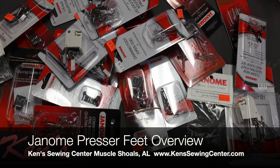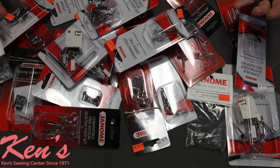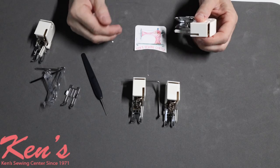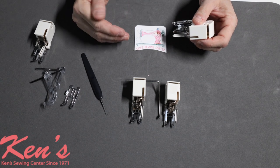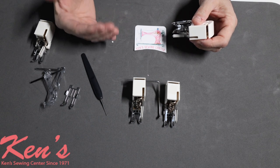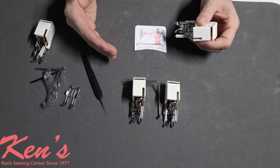Hey everybody, this is Kevin at Ken's Sewing Center in Muscle Shoals, Alabama. We've got a huge selection of Janome presser feet, and we're going to give you a good description of what each one does. It can be confusing, but Janome really does think for the customer in all the presser feet they make. Janome has one of the largest catalogs of accessories on the market, and they're constantly working on new accessories so you can do more with their machines.